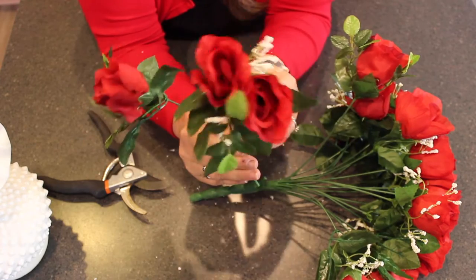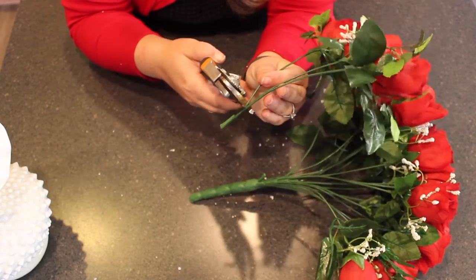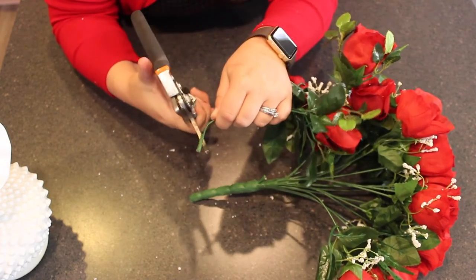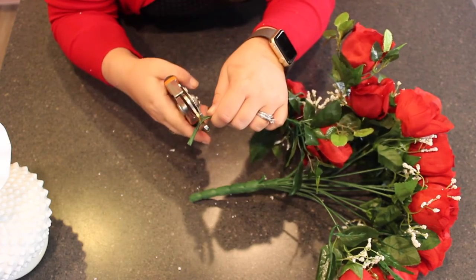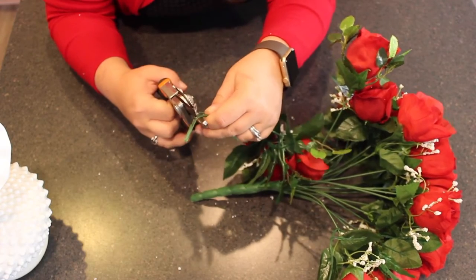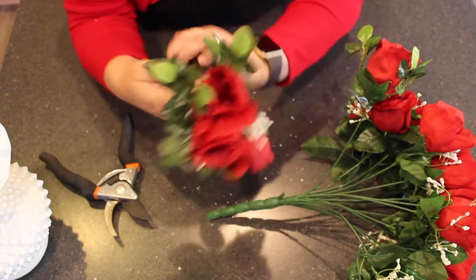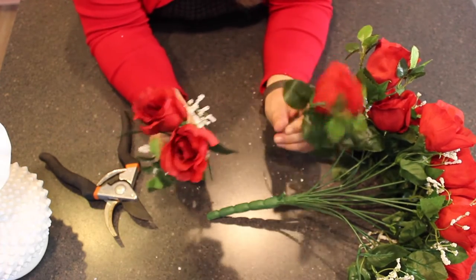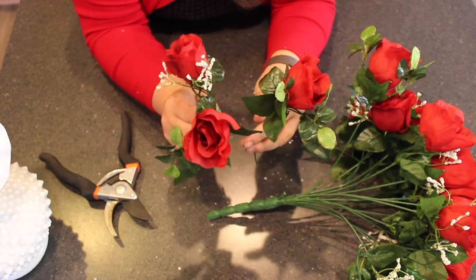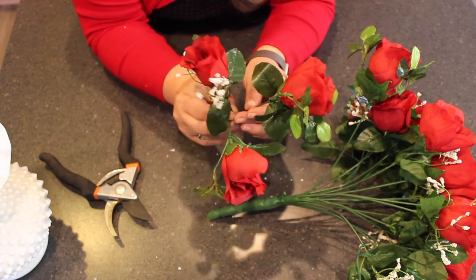This would give you a grouping of three that you could use together. If you want them to be individual, just clip the individual stems slightly above that. You have to get the whole way through the wire. You can continue doing that with the whole bunch and have all of these loose individual stems to work with in another arrangement. I'm going to continue deconstructing this one and then show you what we can do with these individual roses.